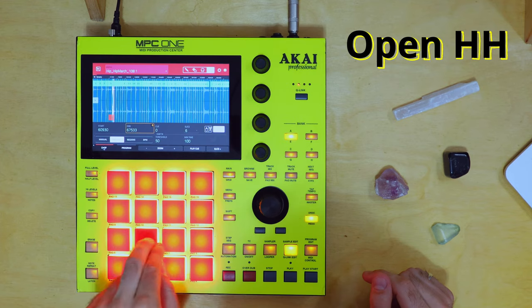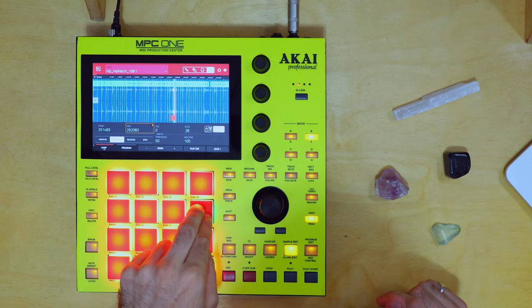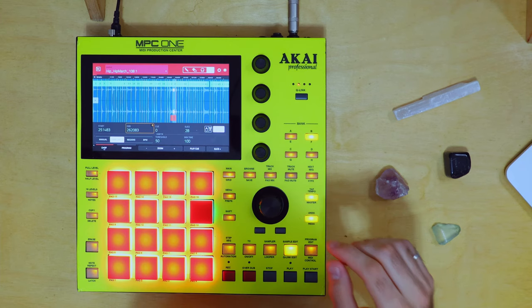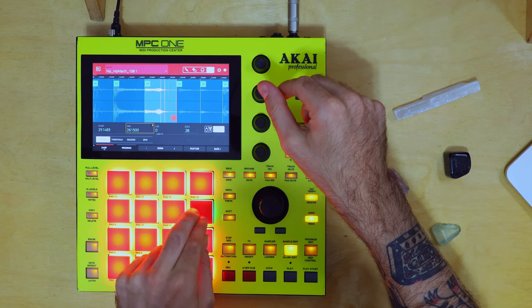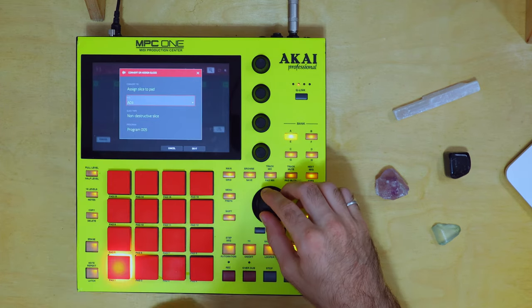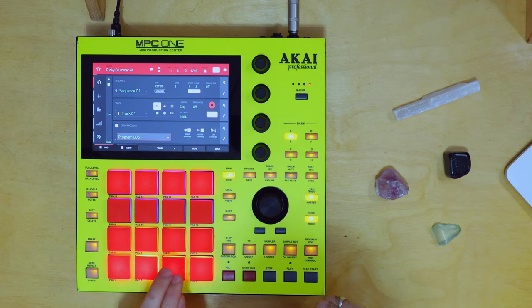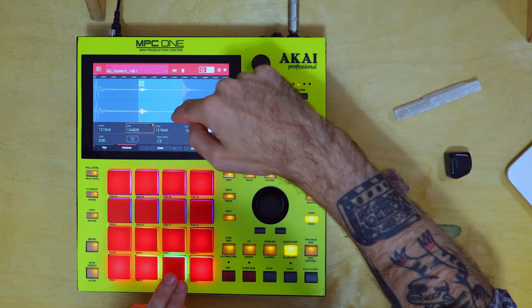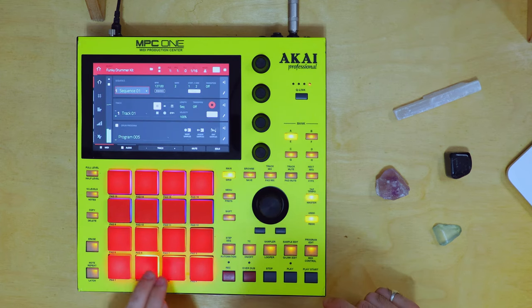And finally let's look for an open hi-hat. Okay, maybe. I guess that's the closest thing we have. Once again there's a little blip at the end, so zoom in — I'm going to get rid of that. Great. Shift Convert to program five, pad A4. Let's head over to program five now. There it is — we should have kick, snare, hi-hat, open hi-hat. That blip is still there on the hi-hat though, so let's zoom in again and fix that. I'm just going to do this with my finger. Clean.